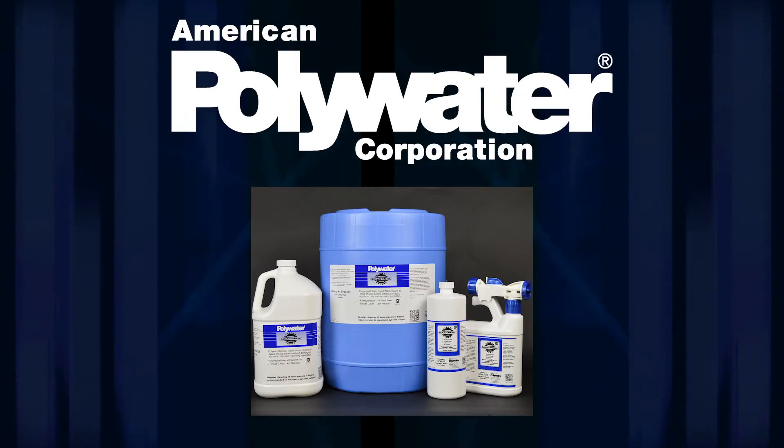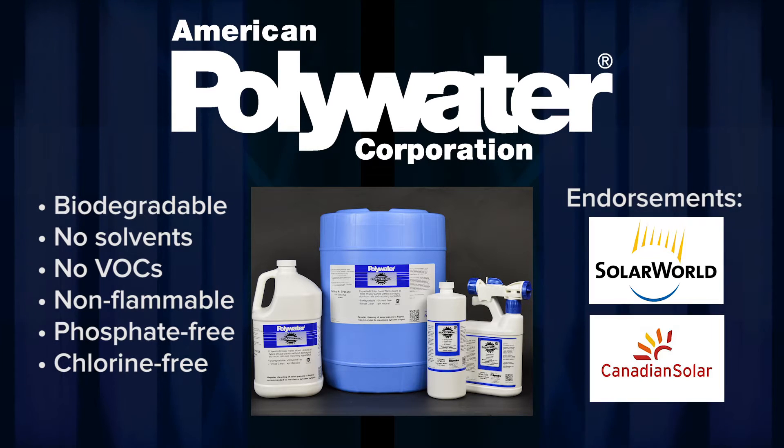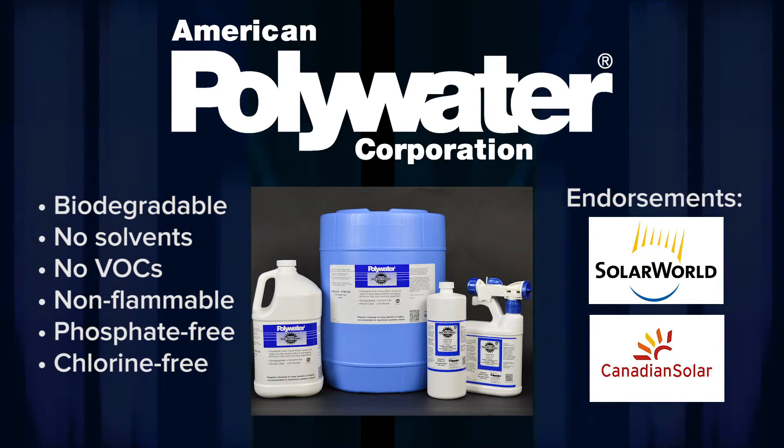However, American Polywater Solar Panel Wash is biodegradable, safe, and approved by Solar World, Canadian Solar, and other PV system manufacturers.